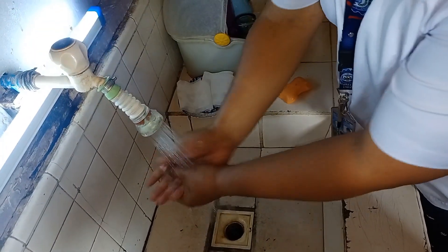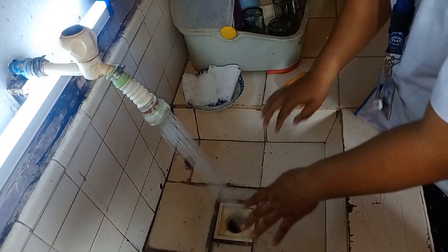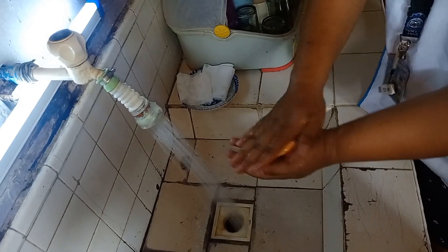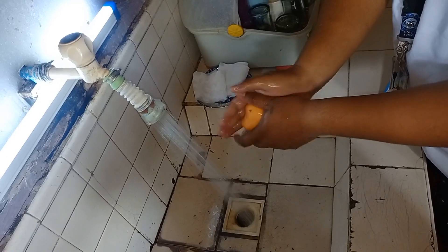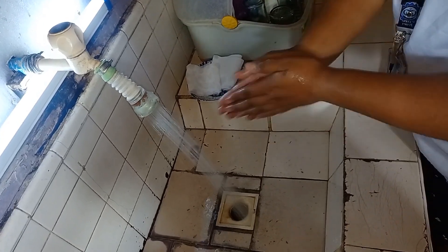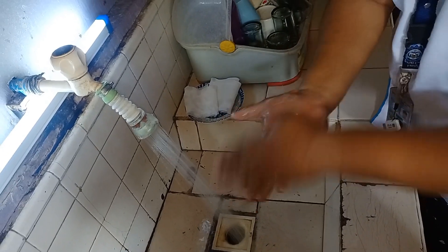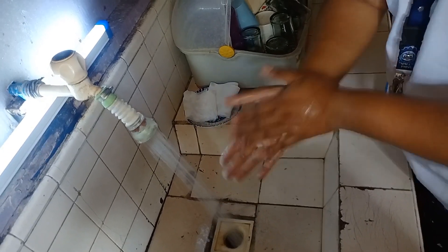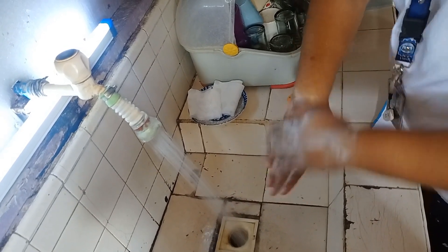First, we have to wash our hands with soap, then rub your hand and the back, and the other hand.